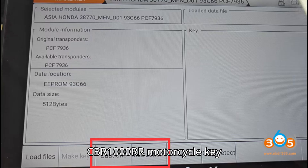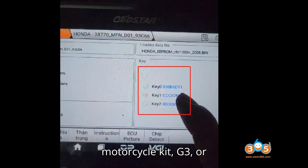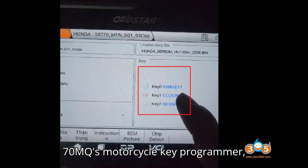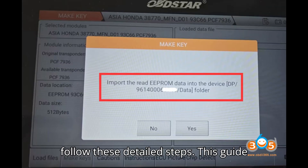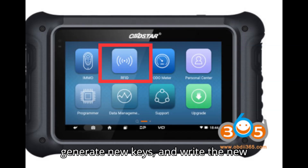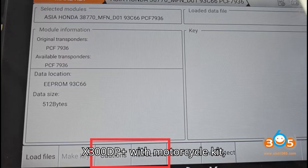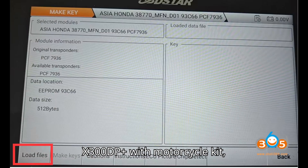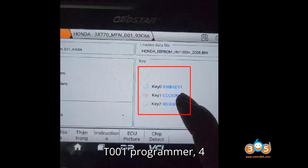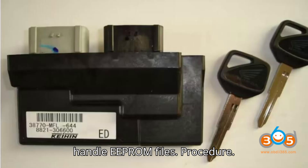To program a Honda CBR1000RR motorcycle key — 93C66 — using OpStar devices such as the X300DP Plus with a motorcycle kit, G3, or the motorcycle key programmer, follow these detailed steps. This guide will help you understand how to use the OpStar tools to read EEPROM data, generate new keys, and write the new EEPROM file back to the IMMO module. Required equipment: OpStar X300DP Plus with motorcycle kit, G3 or motorcycle key programmer, P001 programmer, key generation software, and a computer or device to handle EEPROM files.